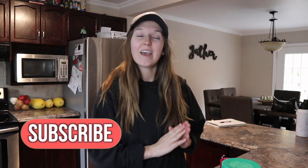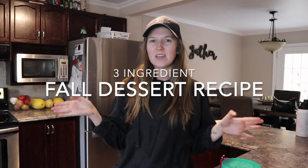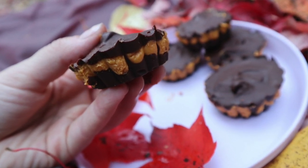Hi guys and welcome to today's video — it's going to be a fun one because it is a three-ingredient fall dessert recipe. Super easy, very fast, and in the season of fall since it is Thanksgiving weekend while I'm filming, I'm going to be in my comfies because that is how I realistically bake at home — not with makeup and not in jeans.